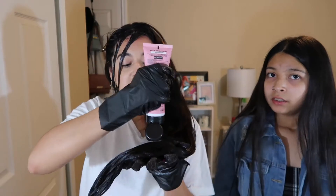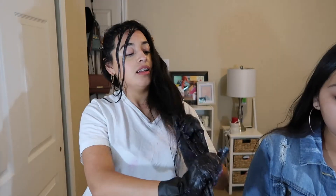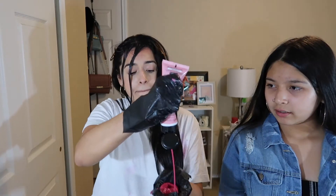Last time I measured my hair it was like 37 inches — crazy. Imagine if this was not semi-permanent, I would not be this calm. I'm more of a perfectionist, which is why I don't dye my hair — I know people mess up their hair when they dye it, and I'm not trying to go through that.